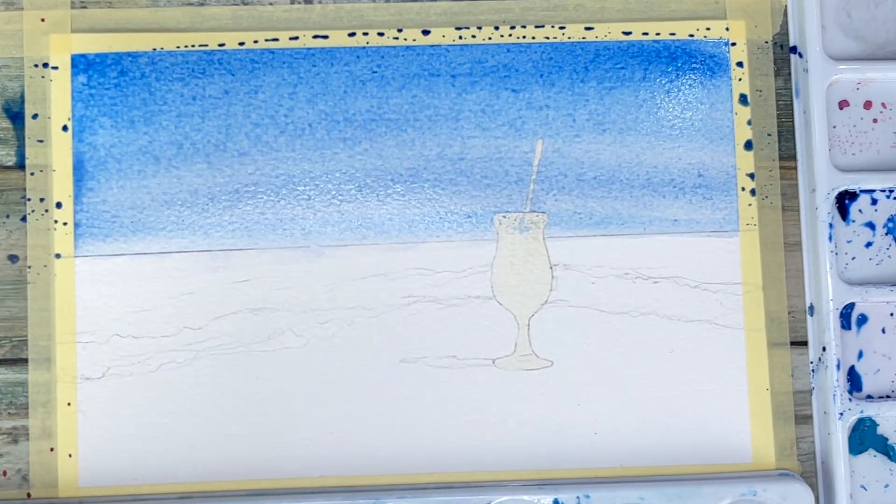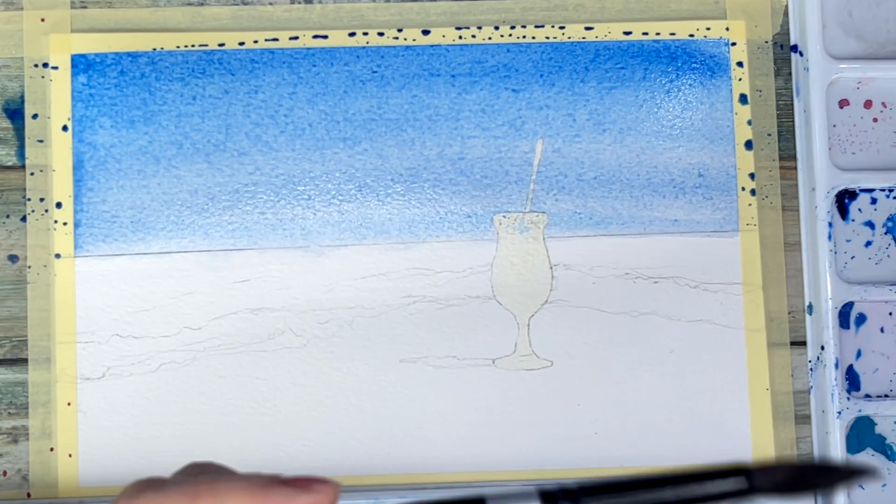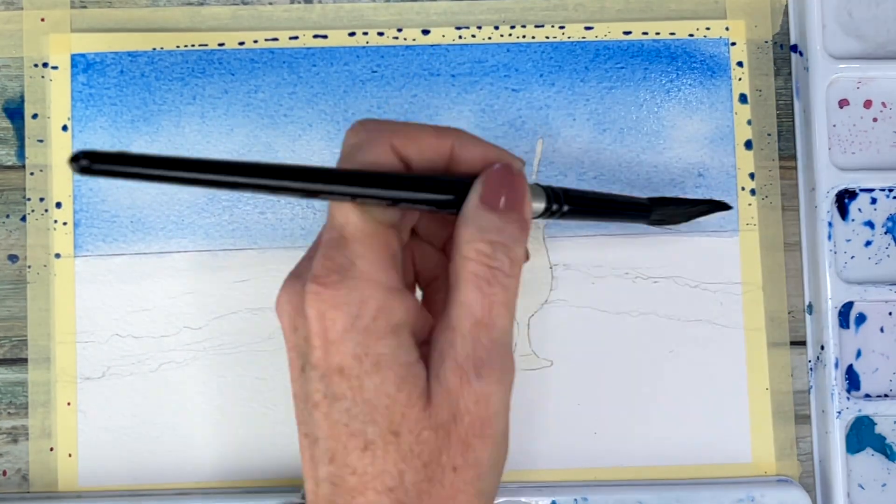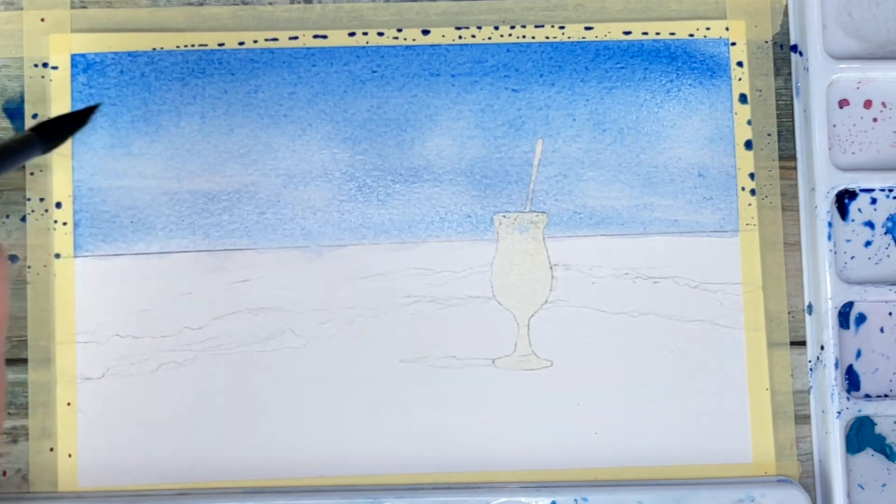Make the blue color stronger towards the top of the paper, and then I am just taking a damp brush to lift out areas where I want to put the clouds.